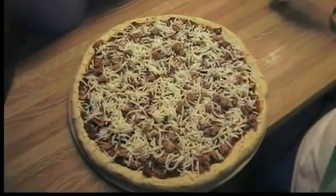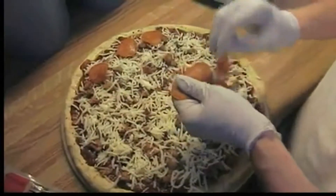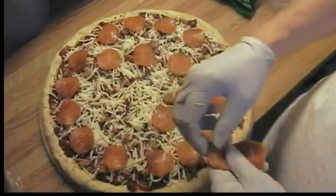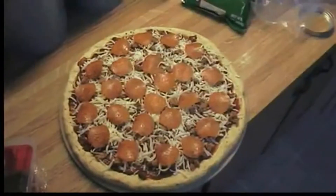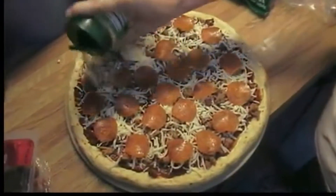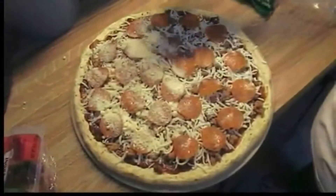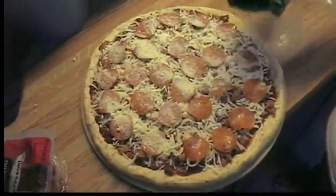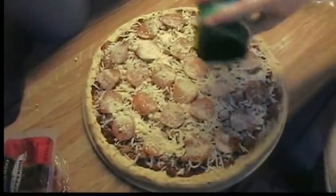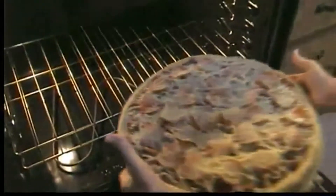We'll put the pepperoni on. We like a little bit of pepperoni, and some powdered Parmesan Romano cheese over the top. We like a little cheese too. Going in the oven.